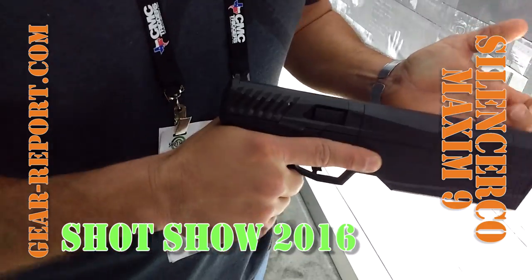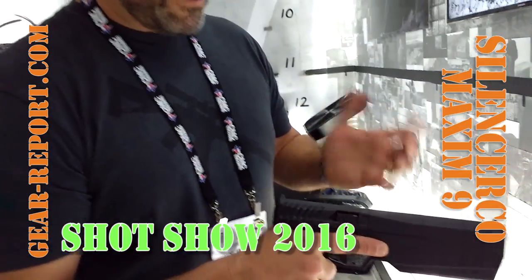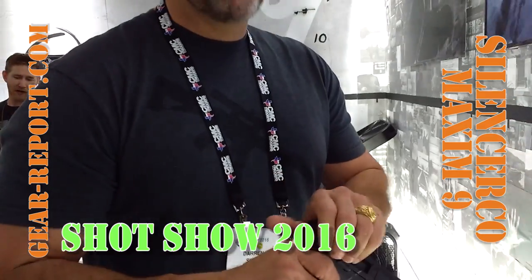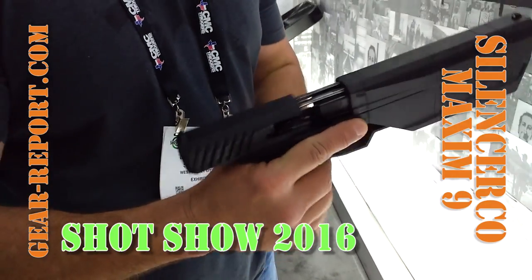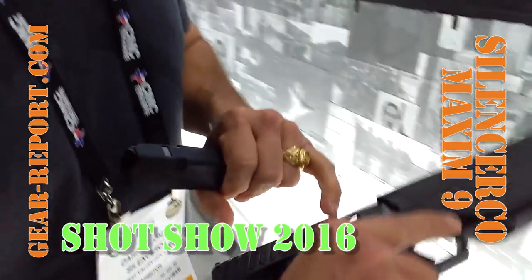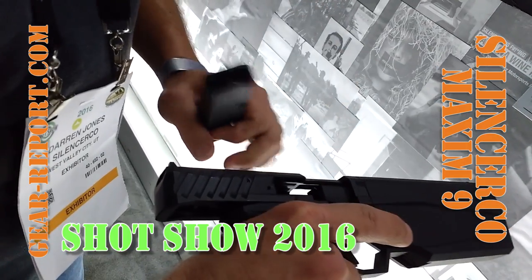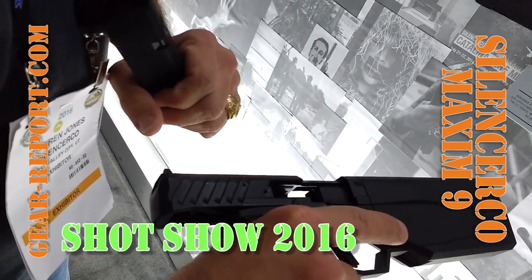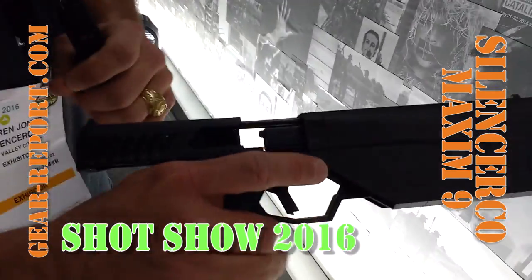For operation, we want to make it as simple to operate as possible. We don't want to make a complicated gun. That was a big challenge — having all the internals shoved back into the back of the pistol. It's a very unique design. Springs are located here in the top of the slide, your operating rods, and here's your barrel. Getting everything pushed back into here were the big challenges.